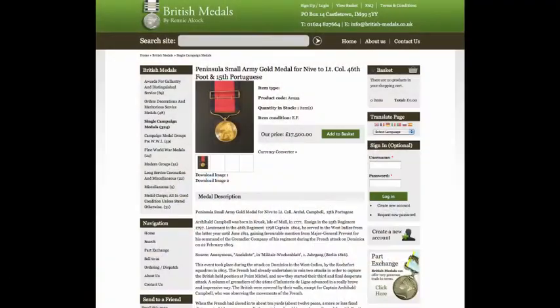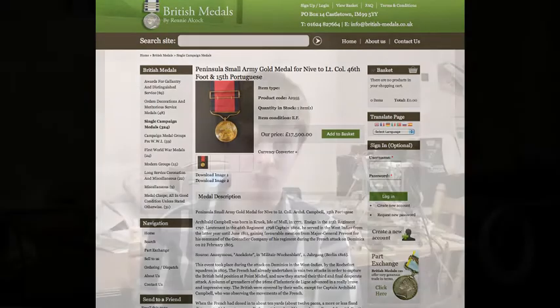So this all started with my English teacher, who, amongst other things, has a fascination for military medals. And one day in class he showed us this. It is a Peninsula Army gold medal, and these were awarded to officers in the Peninsula War in the early 19th century. Unfortunately, when you see the price tag of £17,500, you can understand why his yearning for it was to be somewhat unfulfilled.